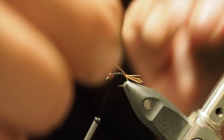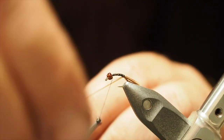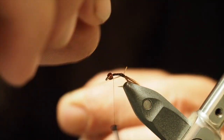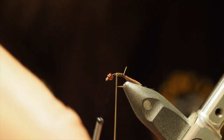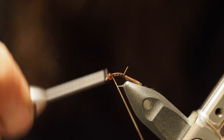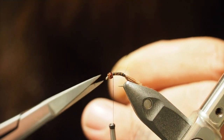Then back up forward. We just want to wrap this — bit of a stretch to start with, just relax off once you get the first couple on. Still tight but not stretching it. Let it build the body. Just wrap those up the hook shank until there's about room for one more, then round your thread, bring the thread back up for a couple of turns, trim off the excess. Easy peasy.